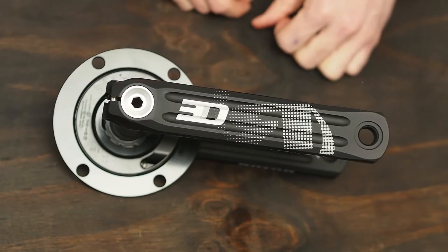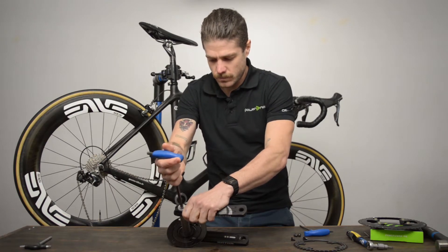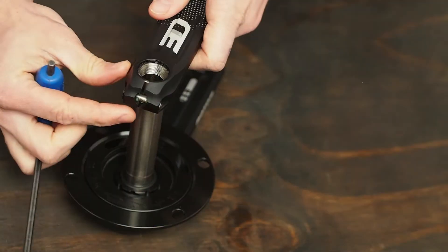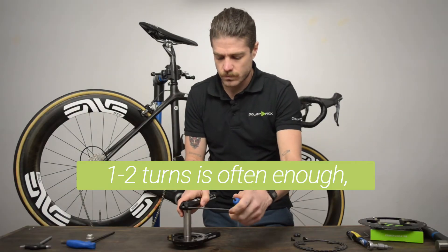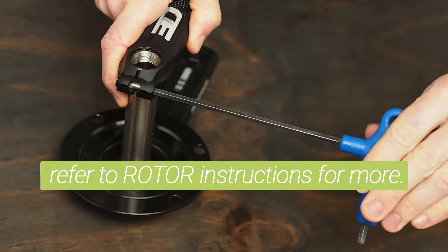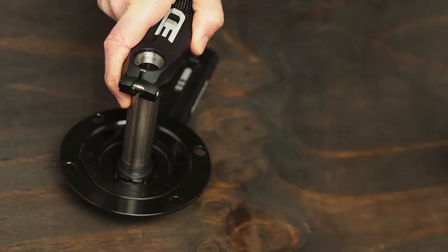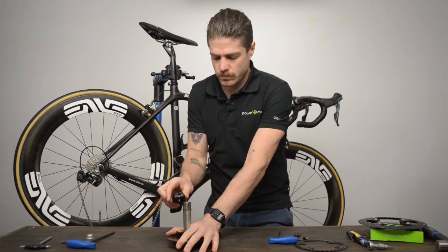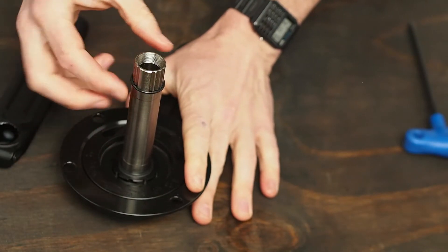To disassemble the packaged Rotor 3D crank arms and power meter, start by removing the crank tension bolt using an 8mm Allen key. Next, using a 5mm Allen key, open the rotor crank's pinch bolt. This bolt is double-threaded to help open the closure of the crank — do not back this bolt out all the way. Then pull the crank directly away from the axle. There is a rubber O-ring shipped on the crank axle; remove and set aside this O-ring.